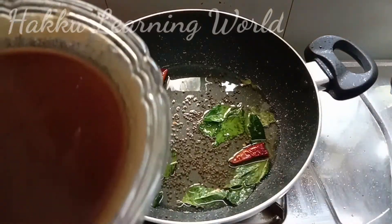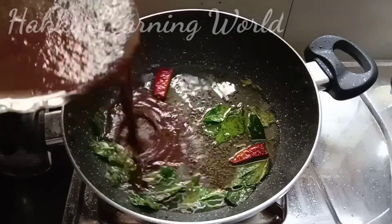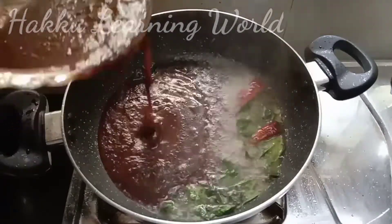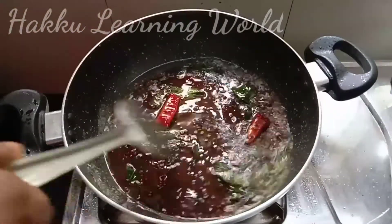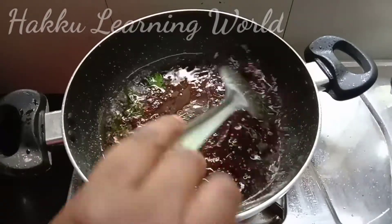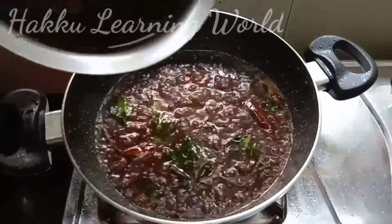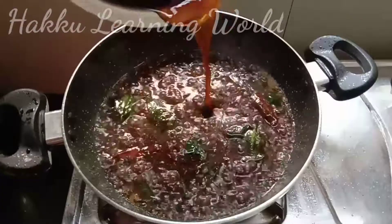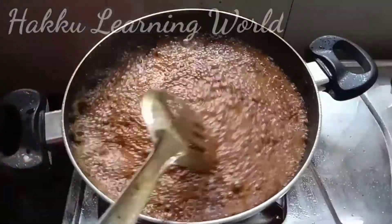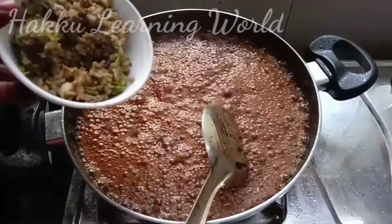Now we will mix the leaves. We can add the leaves. I am going to mix it in a little bit.